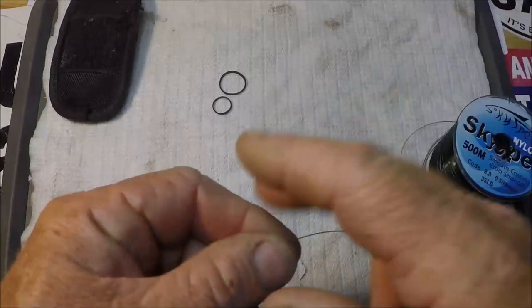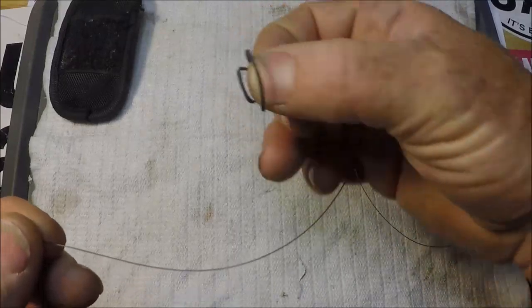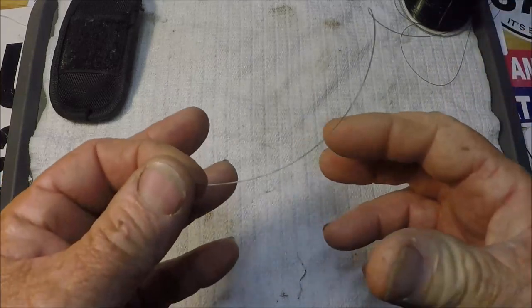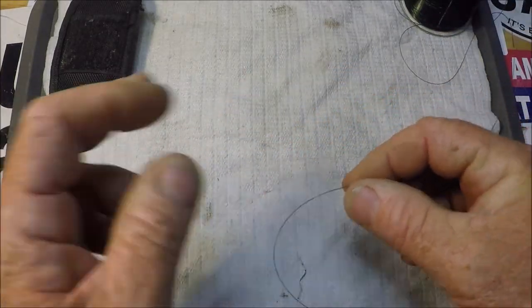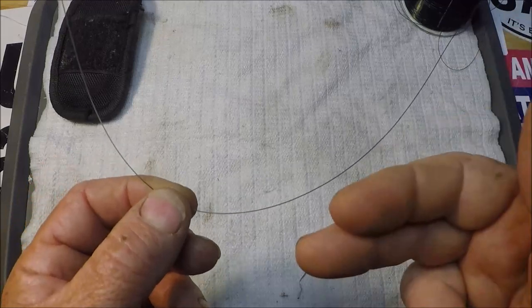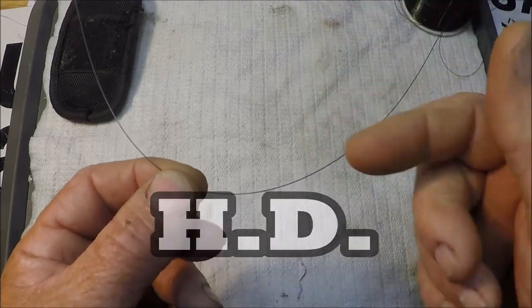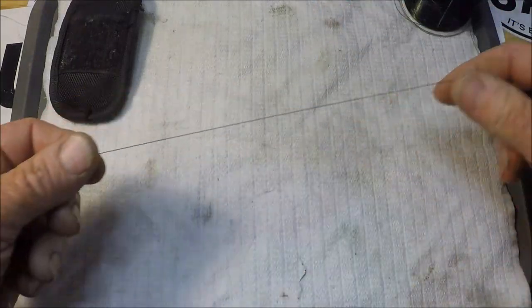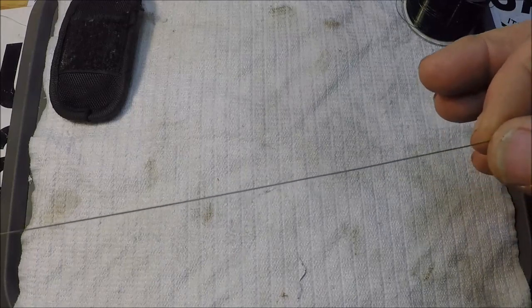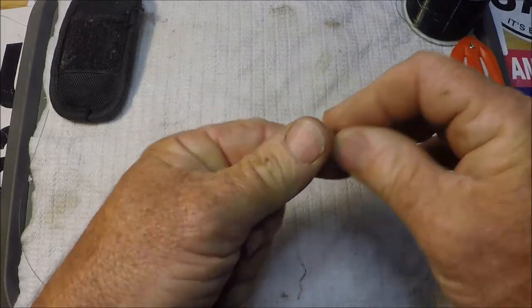I'm going to use some black, like 30-pound mono so you can see it. Let's get rid of the rubber bands — they're unnecessary. Those little packs of yellow yarn on the little tubes, totally unnecessary. For us in salt water, heavy duty fishing, it's as simple as what I'm going to show you. I'm going to take a length of this black mono — it's a little thicker than I would use, like 30–35 pound test — and cut a piece about a foot or so.